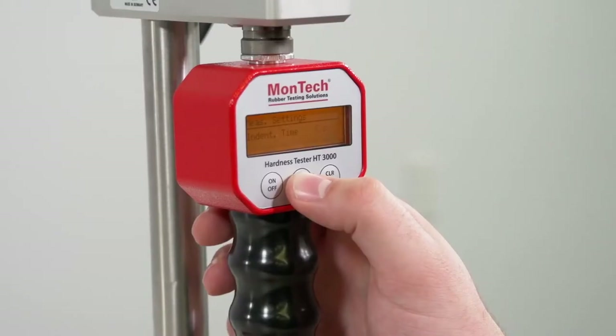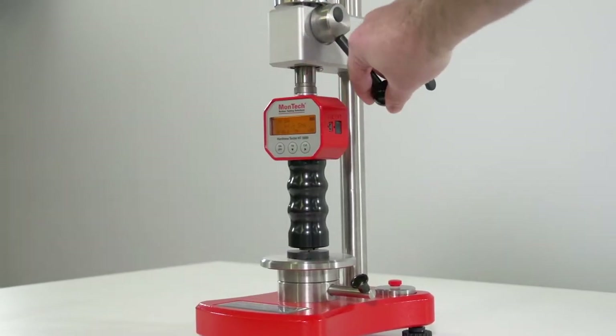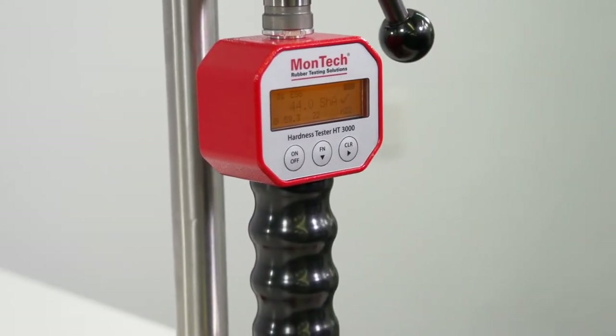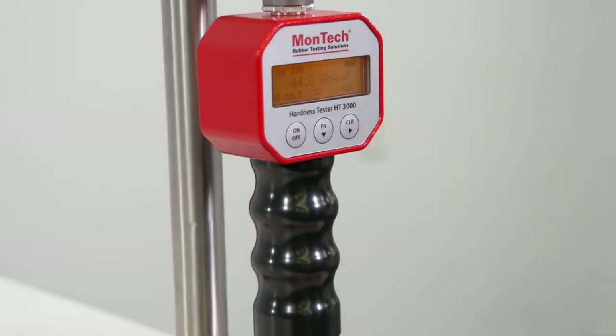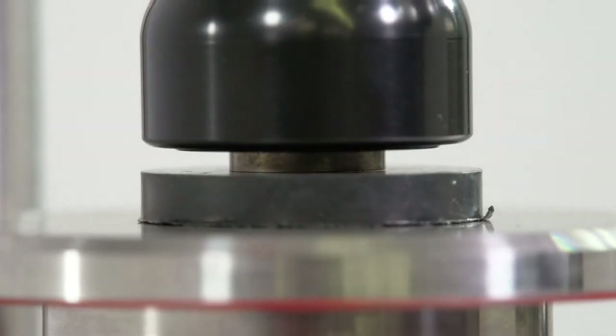Whether using the handheld or benchtop variation, performing a test is easy. First, set the dwell time for the durometer. Next, simply press the instrument's indentation device into the material. Using a calibrated spring and indentation device, the instrument measures the amount of force being applied and the amount of displacement in the material to calculate the material's hardness.